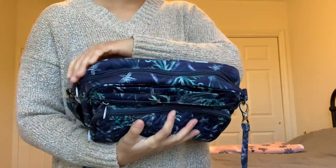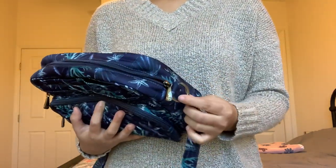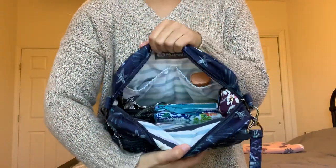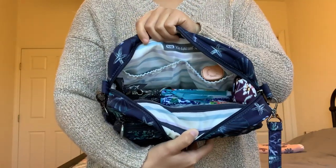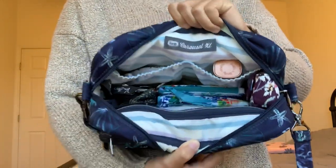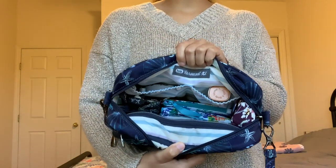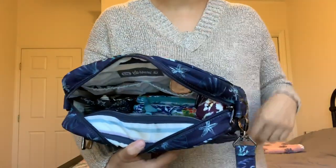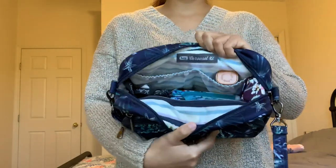The next pocket is the main interior. The zipper goes from right above where the crossbody strap is, all the way around to the other side where the other crossbody strap attachment is. The bag opens up relatively wide so you can see everything inside. I love that the interior is that nice light color so you can see everything perfectly. On the back side of the bag you have the Lug Carousel XL tag. I really like that Lug does this — for someone relatively new to the brand, it's hard to remember all the different styles, so having that right there is great, and it's also helpful if you're selling so you can easily find the item by name.